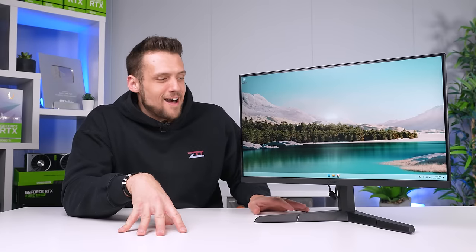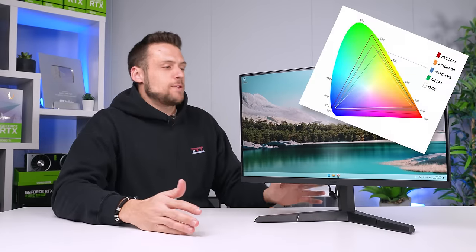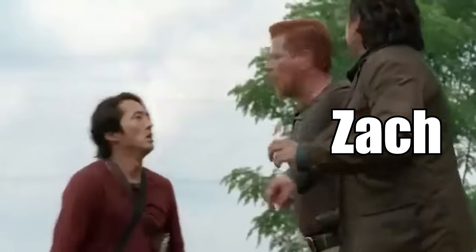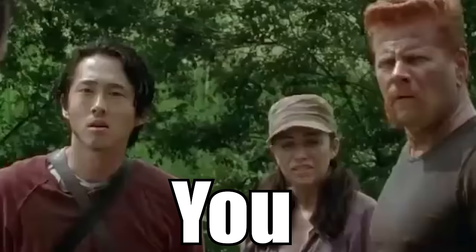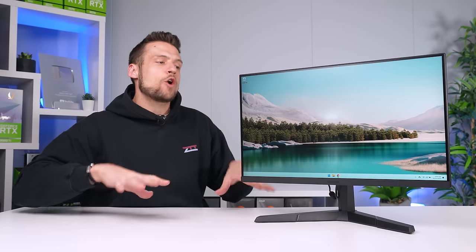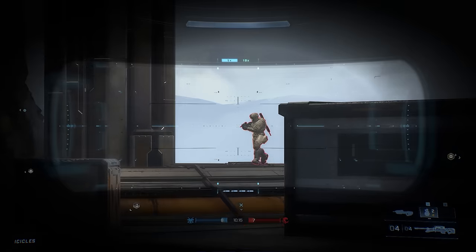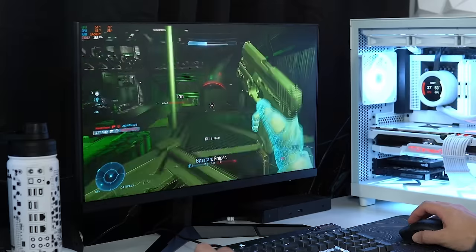This review is not going to have a ton of color accuracy wheels, response time charts, and all that technical data. Instead, we're going to focus on what you're getting for your money — a budget gaming experience. Is it worth it or not? And don't let some of these fancy Halo headshots fool you — this is still from the point of view of just a casual gamer dad.